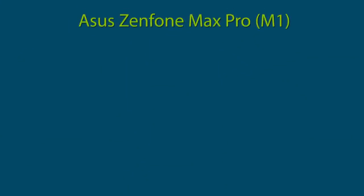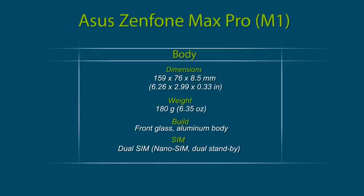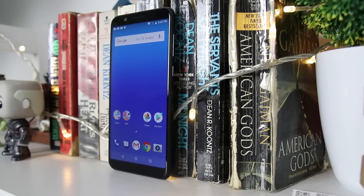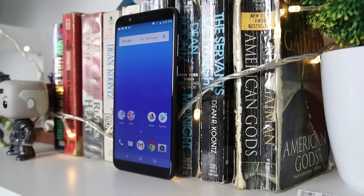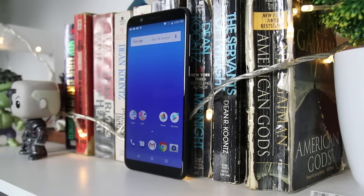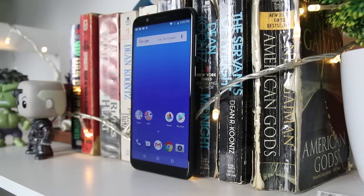The Asus Zenfone Max Pro M1 is built with an aluminum midframe and a metal alloy back. It measures 159 x 76 x 8.5 mm and weighs 180 grams. In terms of its screen, the device doesn't feature the infamous notch and it has thick bezels on top and bottom. It didn't have any physical or capacitive buttons since the smartphone makes use of on-screen buttons.